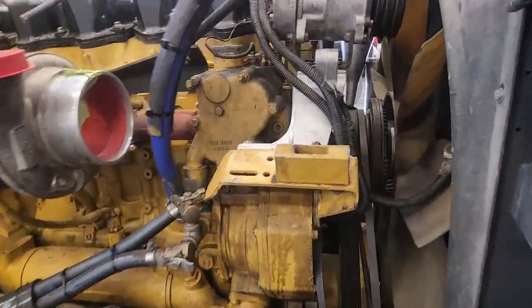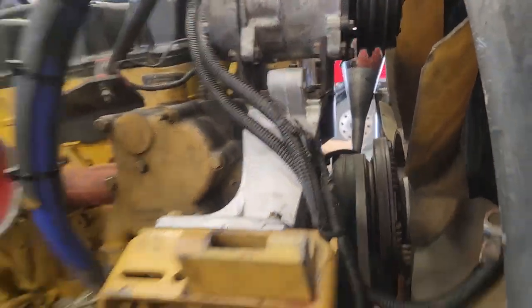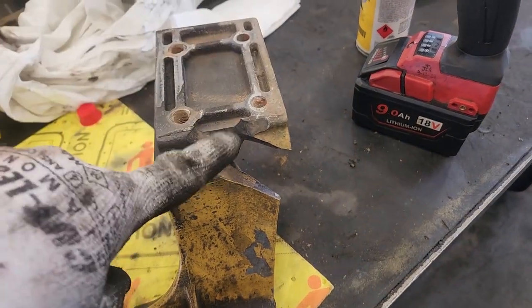You can see I've got the thermostat housing back on. We've got our new alternator and AC compressor bracket, so he can actually have the alternator mounted now. Here's the old one.